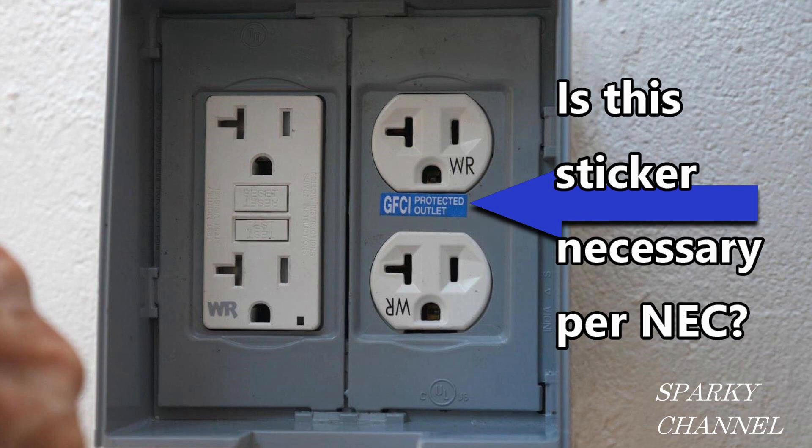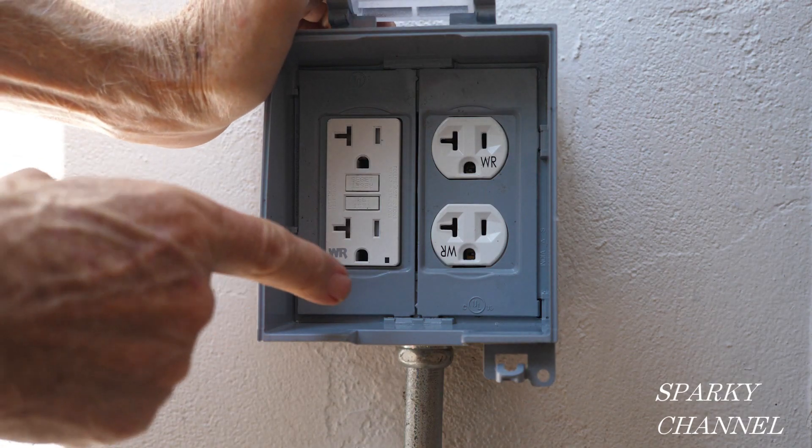This picture is from an earlier video I made, and here's a little clip from it which will give the needed background information. So here we go.